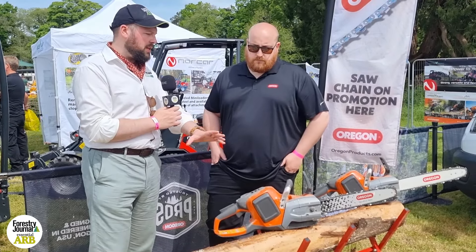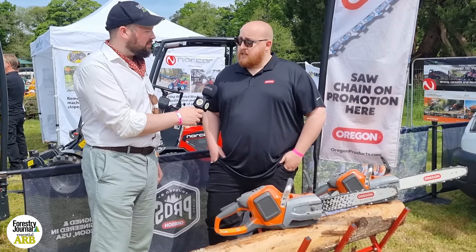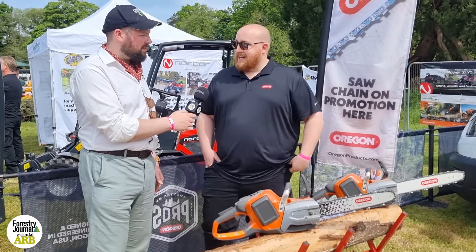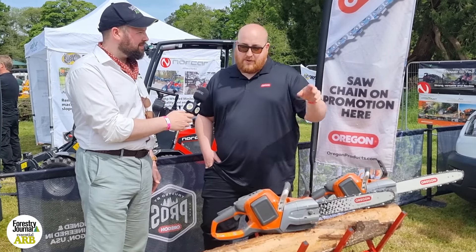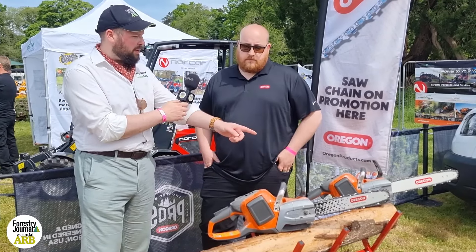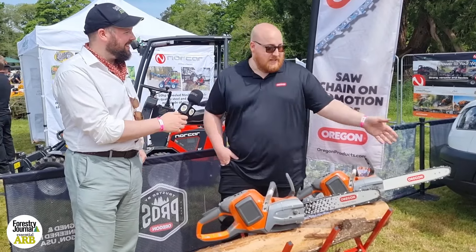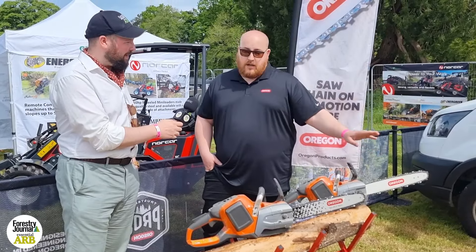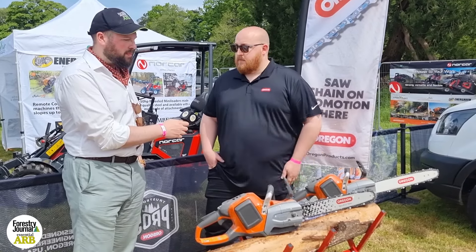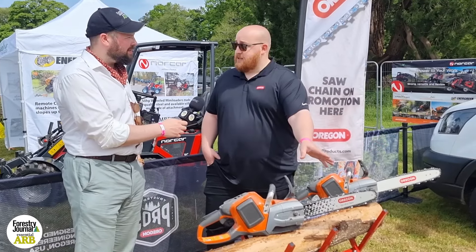These chainsaws we're demonstrating — are they exactly the same? What models are these? They're Husqvarna 540i XPs, off the shelf, exactly the same. They both started with exactly the same battery. The only thing that has changed is the cutting system. This one is the standard shop-fitted chain. Just to be fair, because we don't want to insult any of our competitors, we changed it for a standard Oregon cutting system — Oregon 3.8 LowPro, standard, bread and butter. And this is SpeedCut Nano. We're not saying this is a competition — this is us as well — it's just that this is better for this application.